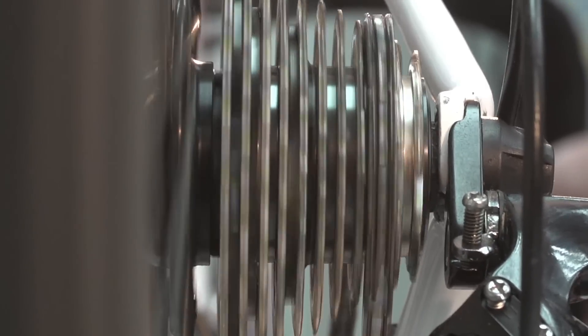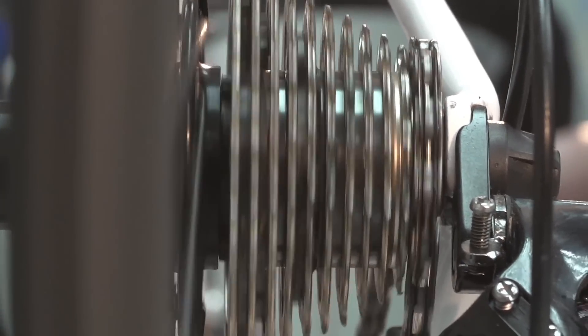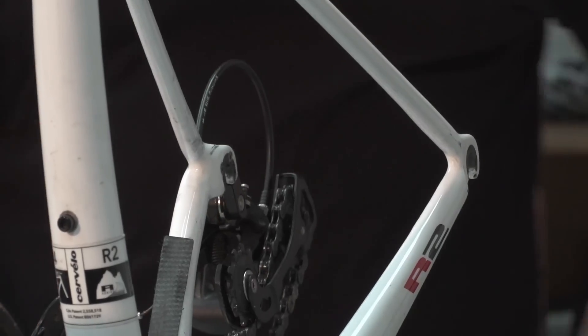If you lift up the back of your bike, spin the cranks and click the rear mech into the smallest cog on the cassette. When you open the quick release, the wheel will drop out far easier as there's less resistance on the chain.